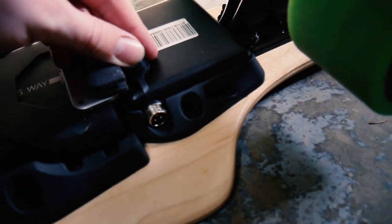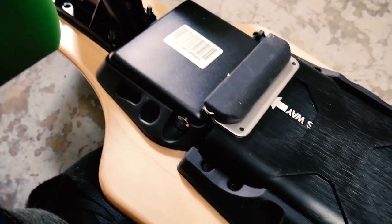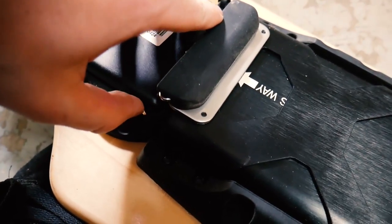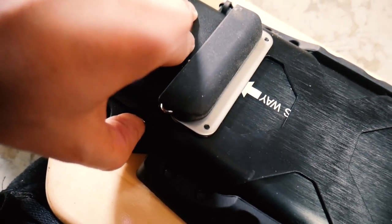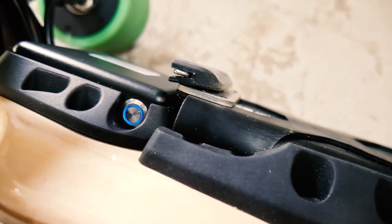Right here in this little compartment, that's basically where you charge it — you just put the charger over it. And then on the other side, you're going to have this button right here. You press it a couple of times and it'll pop on, and once it's blue it'll tell you that it's on.